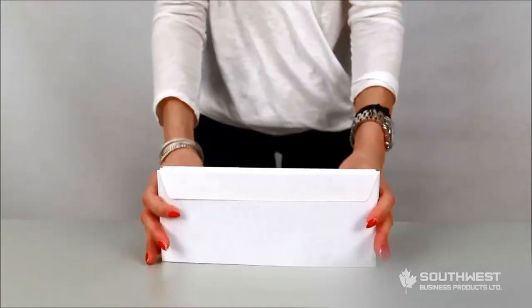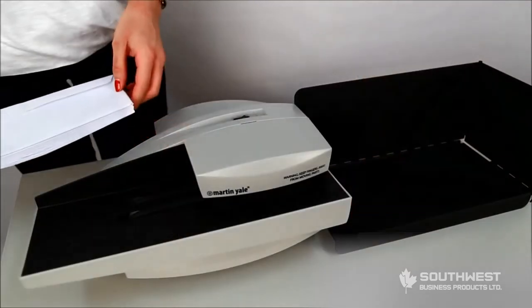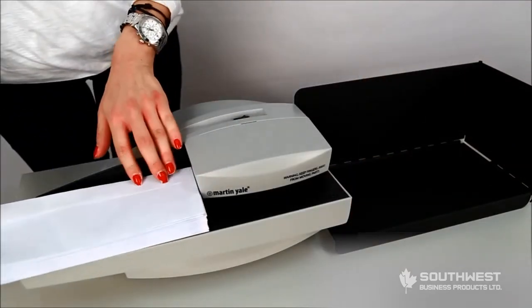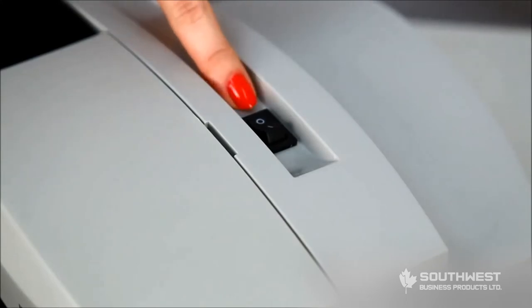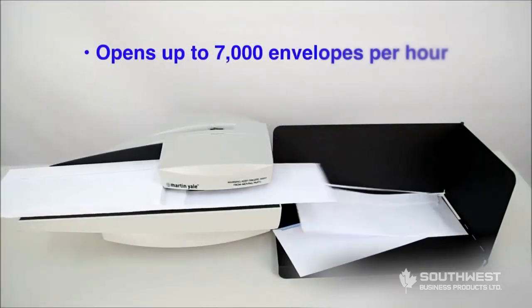The first step is to sharply tap your envelopes against a hard surface. Next, stack your envelopes against the back of the opener. Finally, turn on the machine by moving the power switch to I. The envelopes will start feeding and opening.